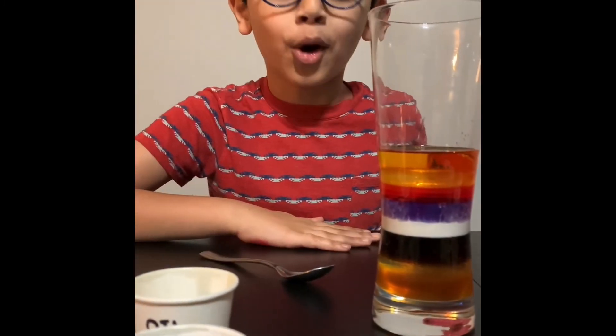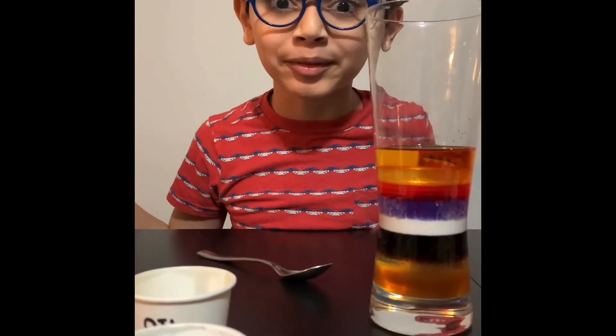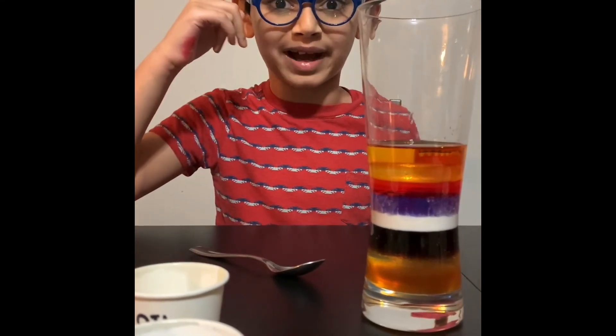Subscribe to see more of these amazing experiments. Remember your brain — that's the power. Subscribe!